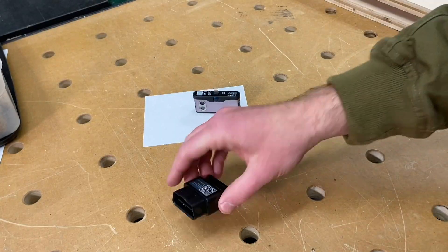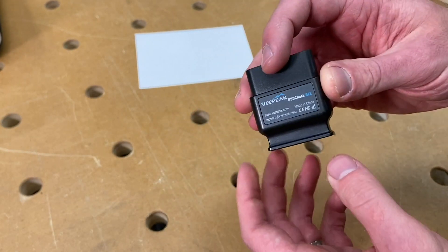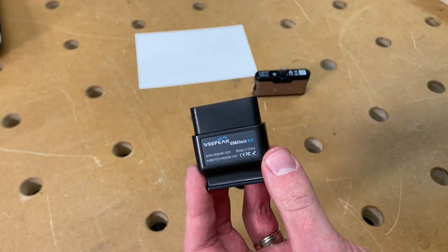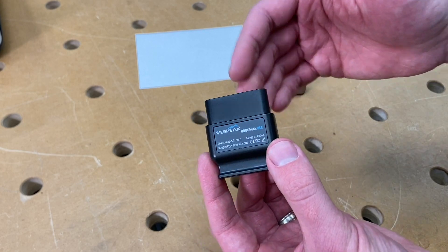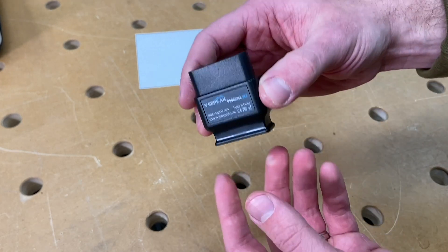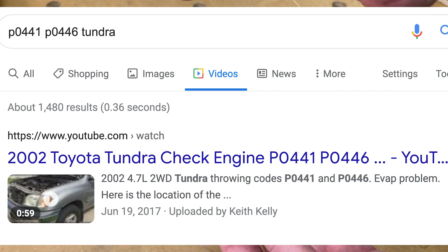What is this? Here's what happened. This is a $30 device that'll read the error codes, speedometer, tachometer, and all kinds of stuff from your truck and display it on your iPhone. A couple months ago when the truck's check engine light came on, I plugged this in, read the error codes on my iPhone, Googled them — and funny story, the top result was me teaching how to solve those error codes on the exact same truck.